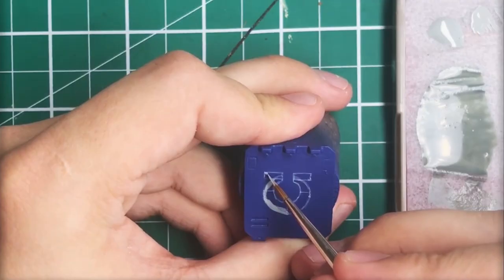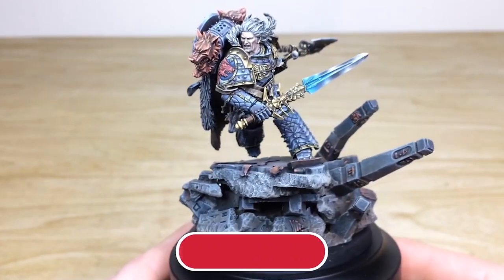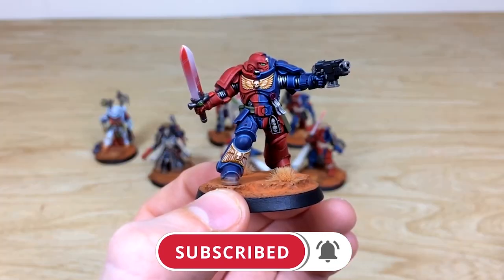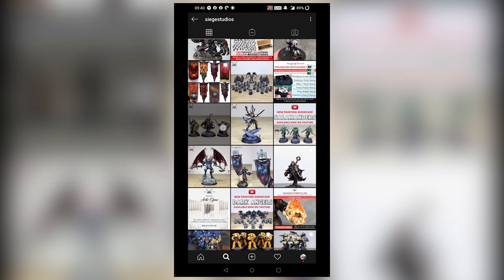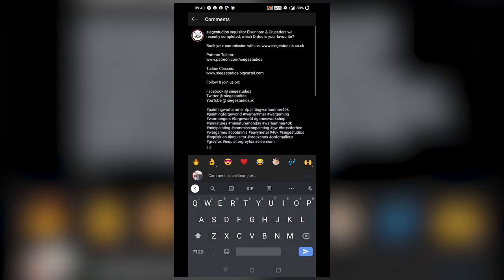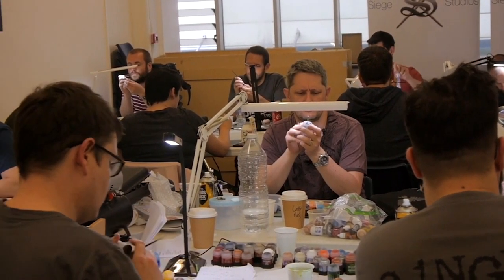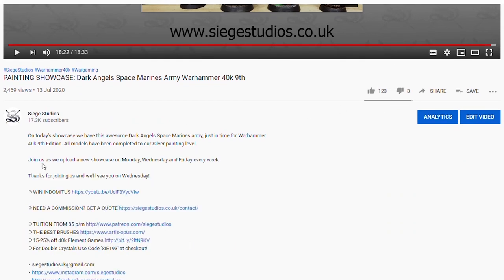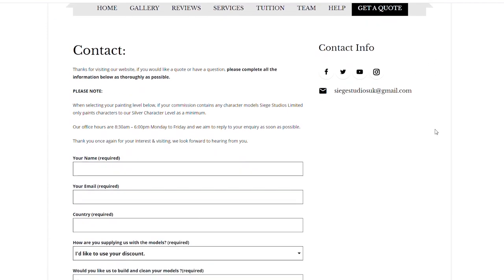Thanks for watching the video, guys — I hope you enjoyed it. While you're here on YouTube, help us out by subscribing to the Siege channel. We upload at least three videos a week, so hit that bell icon to be notified when a new video is live. To see more, follow us on our other social media. If you're looking to learn from us, we offer online tuition on Patreon and physical classes nationally in the UK. To get your free quote today, click the link in the description. From all the team here at Siege and myself, a massive thank you for watching — I'll see you on the next one, take care.